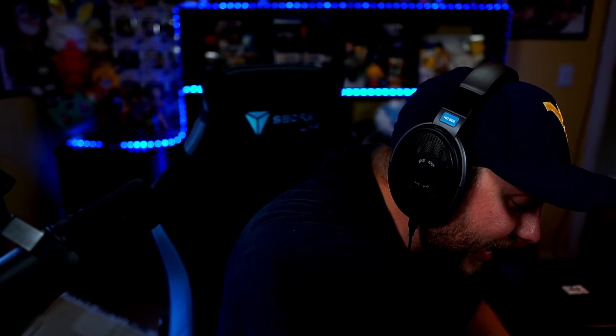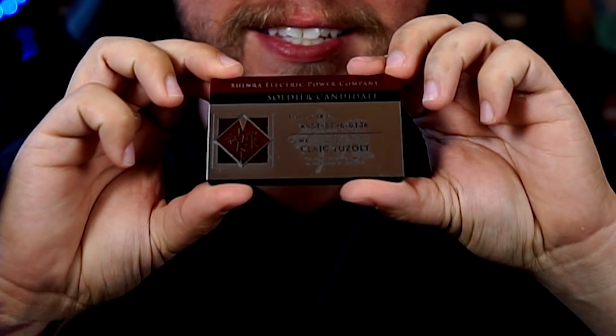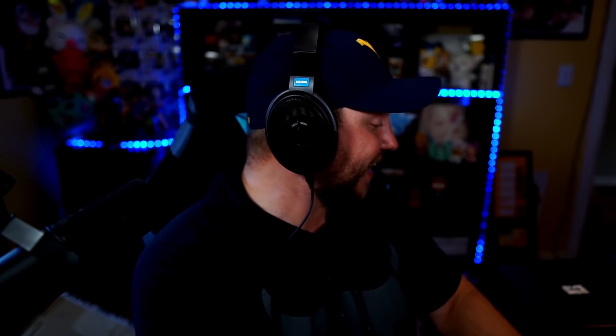And this one is like my own — it's a metal card. It might be a little hard to see entirely, but it's hard — you can hear it. It's a metal card. It says the same thing and gave me my own employee number. 'The above person is certified to participate in Project Zero — Shinra Electric Company, Soldier Candidate, employee number...' and then they have a big number. This hard, nice card has Clayic Yuzult on it. Very sick. I got some personalized stuff in this box. These are the perks when you cover a game from Square Enix.